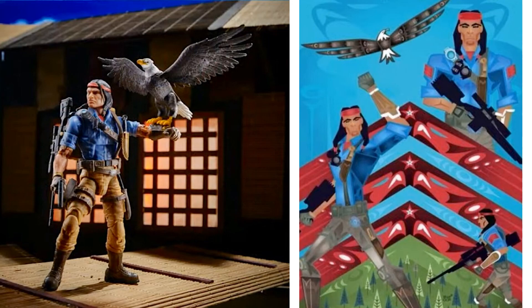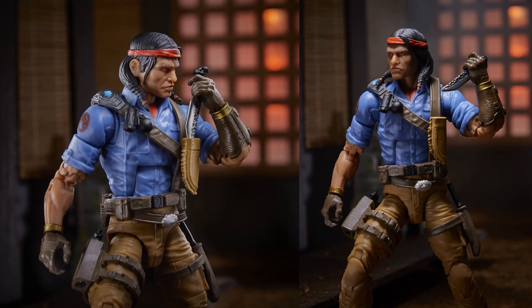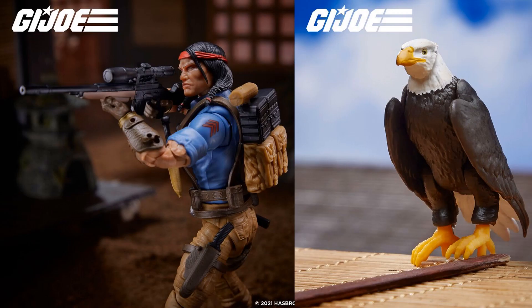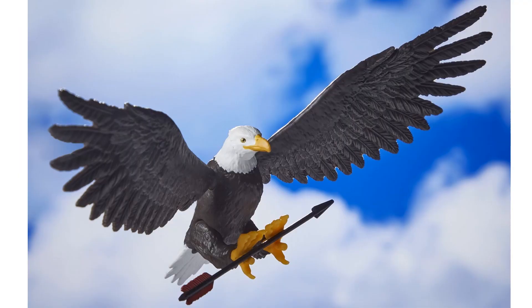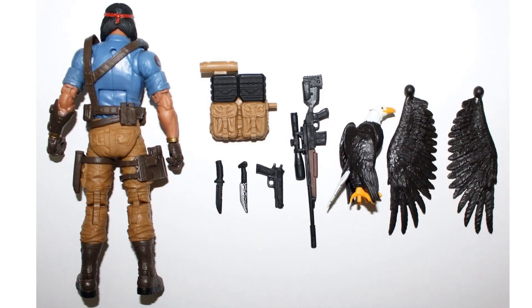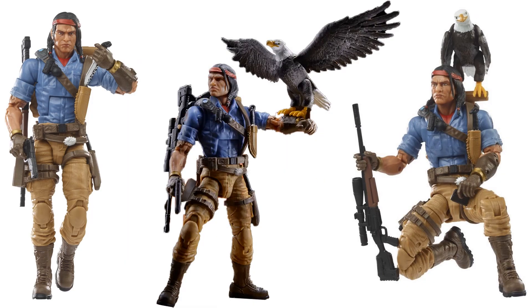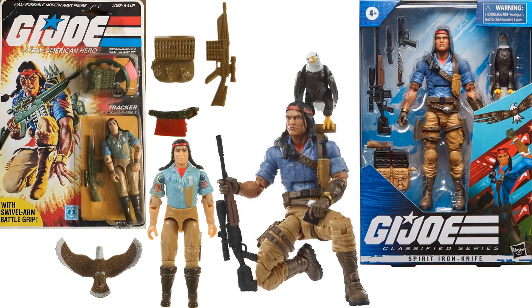One of my favorites of 2022 is Spirit and Freedom. This one did not disappoint when I got it in hand. Freedom has different wings that can lay down or spread out, and Spirit comes with a backpack, a rifle, and two knives. Here are all the accessories, with a comparison between the original Spirit and the Classified Spirit and Freedom.